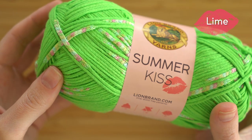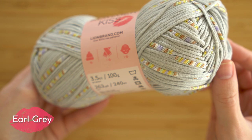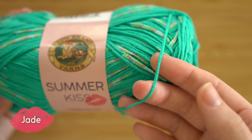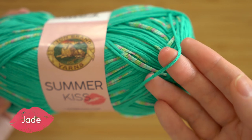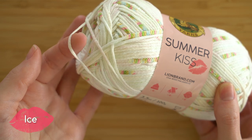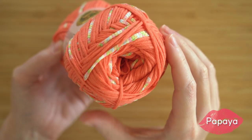This yarn is a cotton and polyester blend, and it's very unique because it comes in an I-cord construction. That means the yarn is chained instead of being plied or spun together. Cotton yarn doesn't have the same elasticity as wool, but this I-cord makeup gives Summer Kiss a bit more stretch than it normally would have.